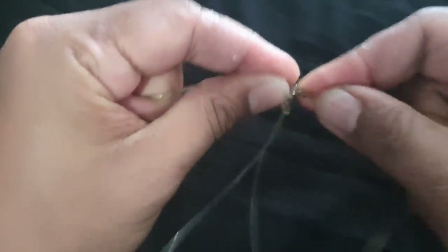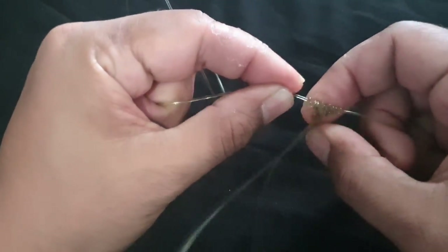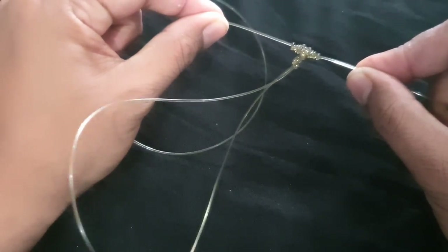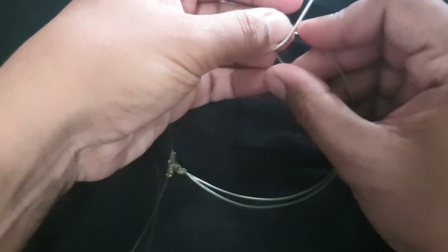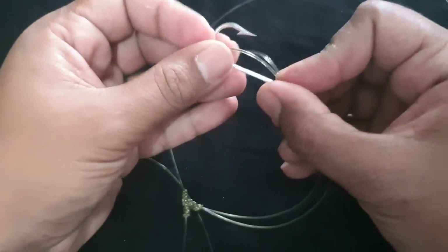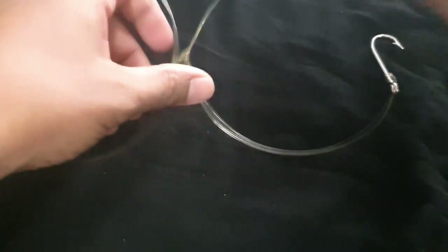Straighten it out as you go along, make sure it's uniform, and that is your basic simplest way to make a T-knot. Now there are more sophisticated ways which are a little more complex, but this is just the simplest way I've found. You can see the T-knot hanging on the line like that. Now you have two ways to put on the hook — just like a normal banking rig. You have your loop, so just send the end of it through the eye of the hook, and there you have it. Hook is on and it's floating in the water.